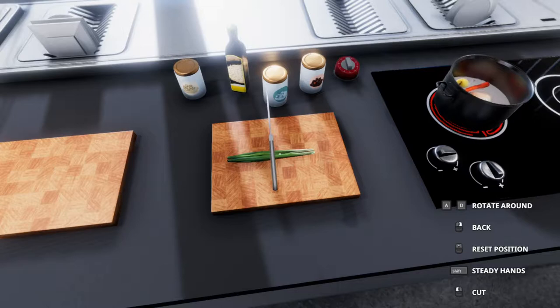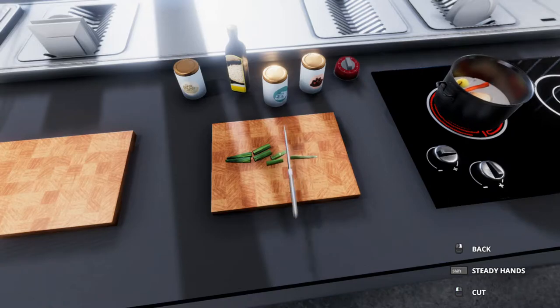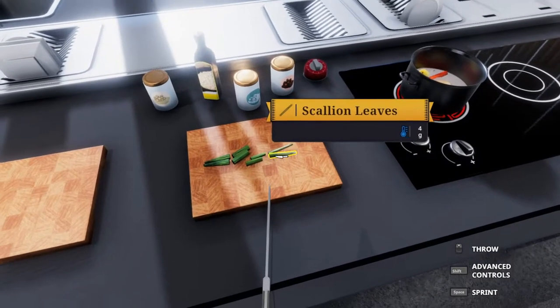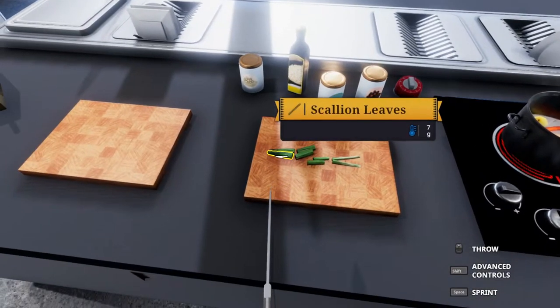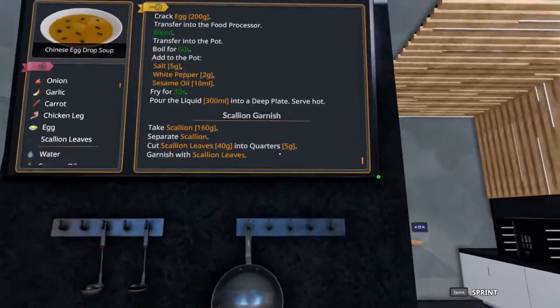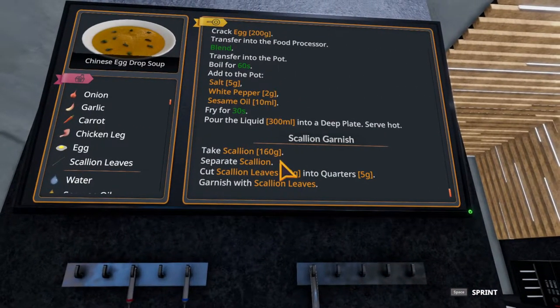You can see sometimes it doesn't like to quarter properly — there it goes. So we have roughly what we need; it could have been better cut. We're still waiting, we're a minute in.